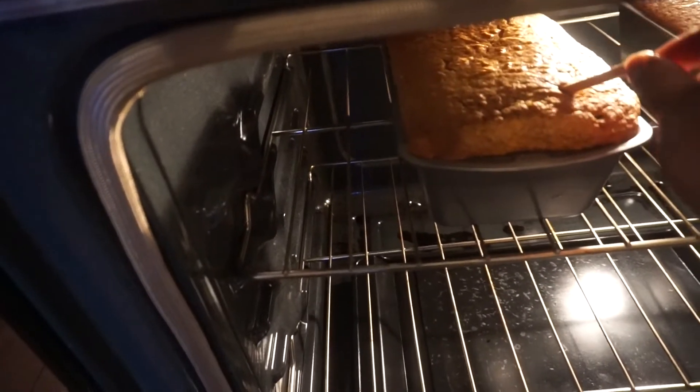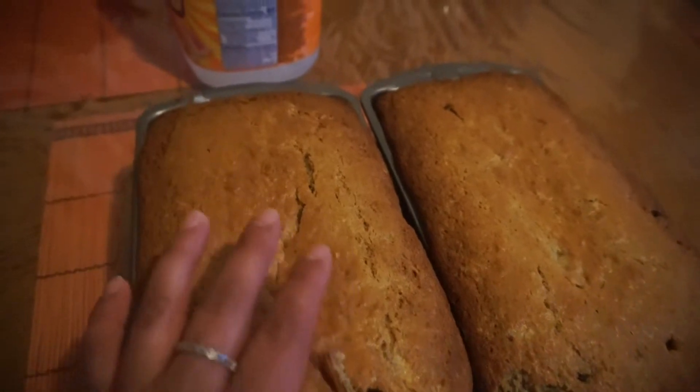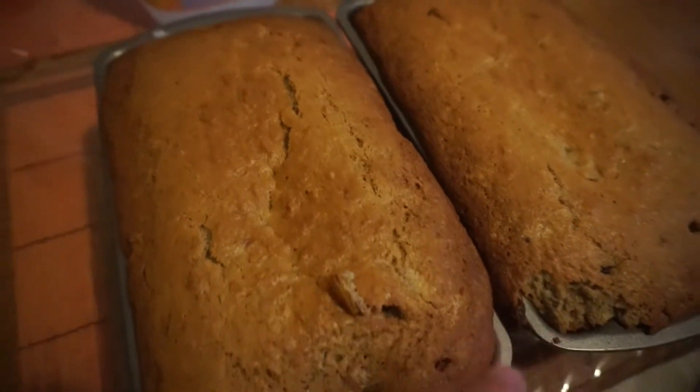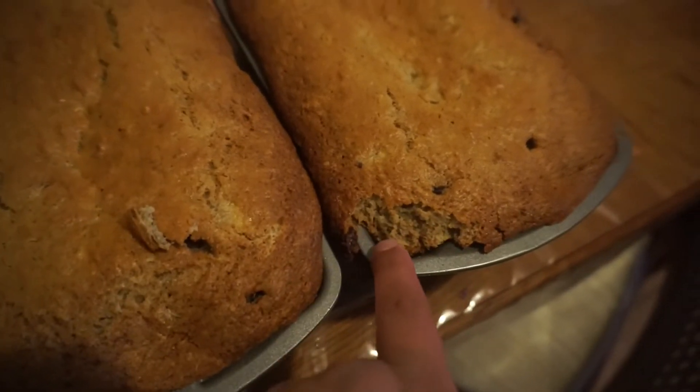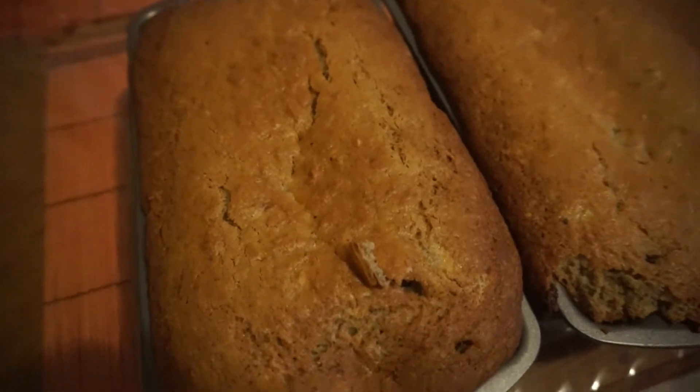It's been about 55 minutes since I put the breads in. I usually use a toothpick, but I'm going to use this to check if they're ready. Just going to stick this in here and see — okay, it's done. So I'm just going to take them out of the oven. Okay guys, these are the banana breads. I'm going to let them sit for like 15 minutes — don't cut into your banana bread as soon as they're done, give them like 10 to 15 minutes. They're nice and toasty.